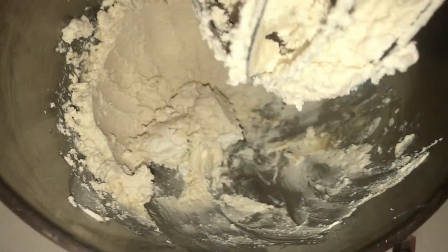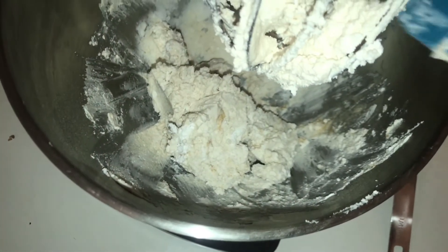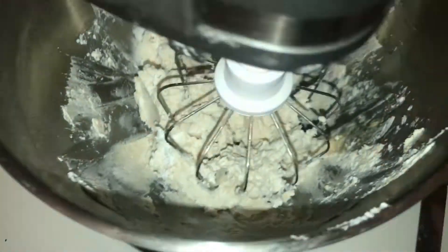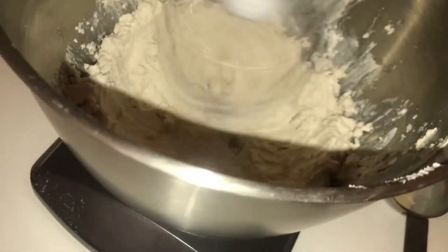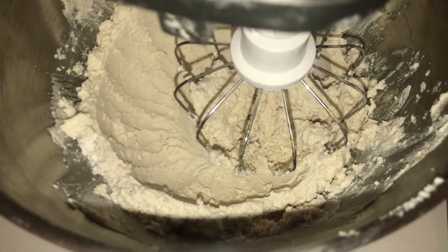Alright, that's looking pretty good — nice and sweet, nice and creamy. One last time for good luck. And now here we go with our cake.